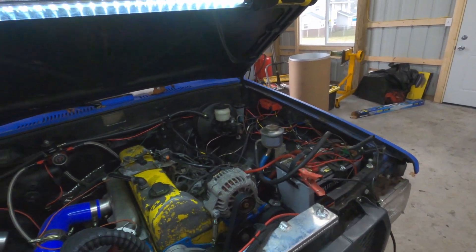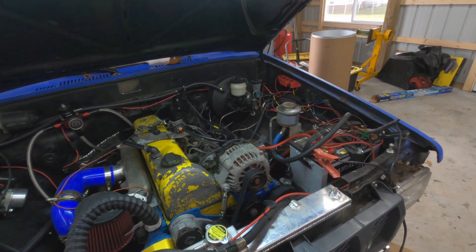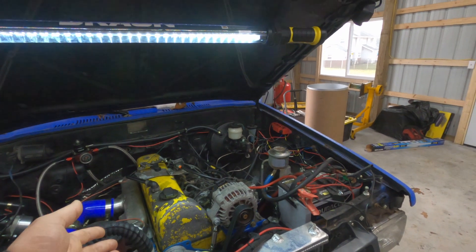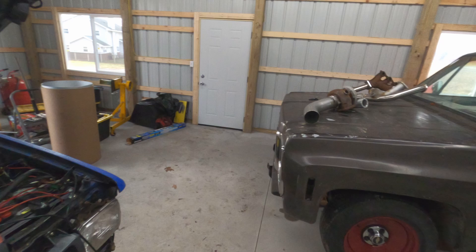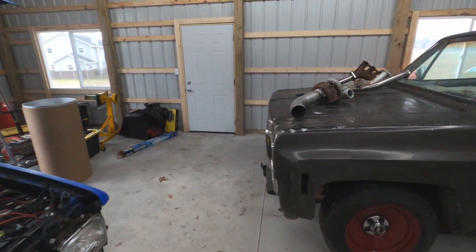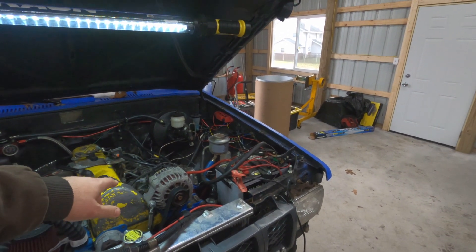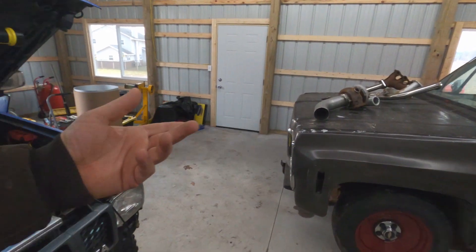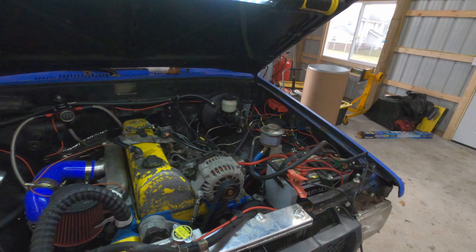But today we're going to talk about the alternator on this Toyota. You may be wondering why you care, why it's relevant to you — and I will tell you. Because this is an 80-244 alternator, which is the same alternator that's on an LS engine, almost all of them. There's a little one and a big one; this is the little one.